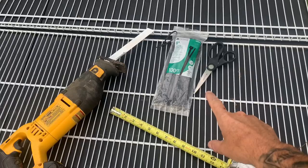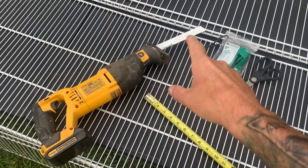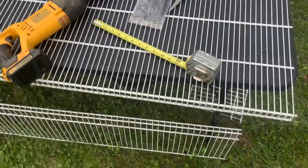Here's our tools. We've got scissors, zip ties, tape measure, and I'm using a Sawzall with a metal blade. You can use a hacksaw or even bolt cutters.